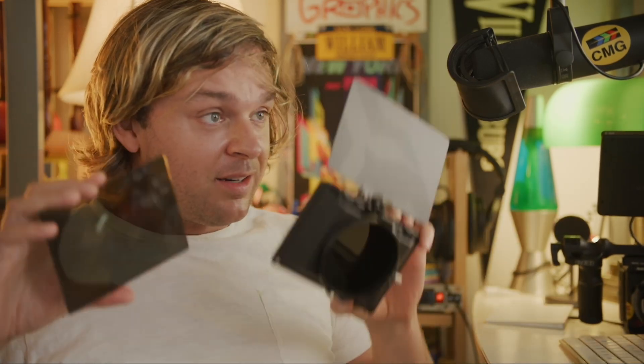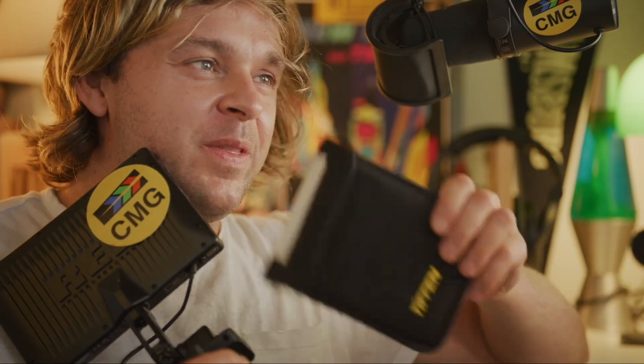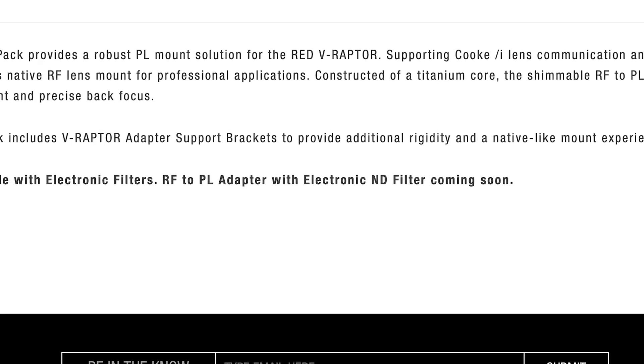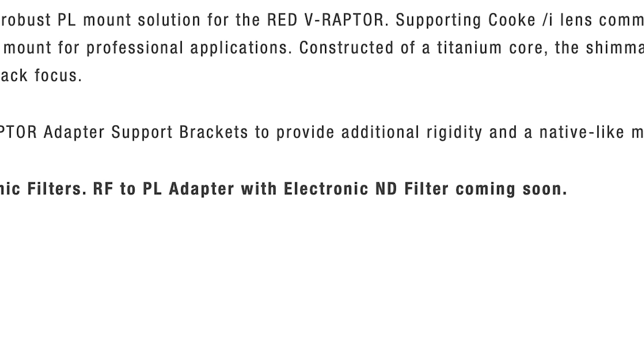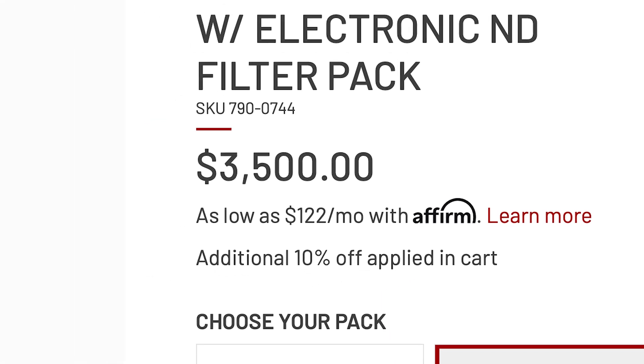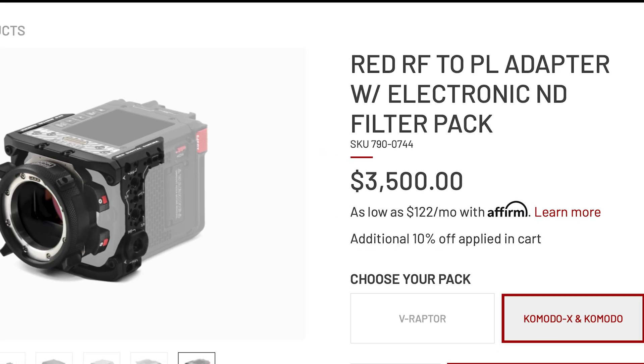Most of the camera companies that aren't RED — Sony, Canon, and I think even Arri — have all figured out a way to put the neutral density filter inside the camera, right in front of the sensor, so you can switch it on and off, lighter, darker, whatever. Which is really convenient. RED has never had that, but for some reason I love RED so much that I put up with these stupid things anyway. So when I found out RED was finally coming out with a solution, I was over the moon — eager to spend three and a half grand on something that comes standard in any other company's cinema camera.